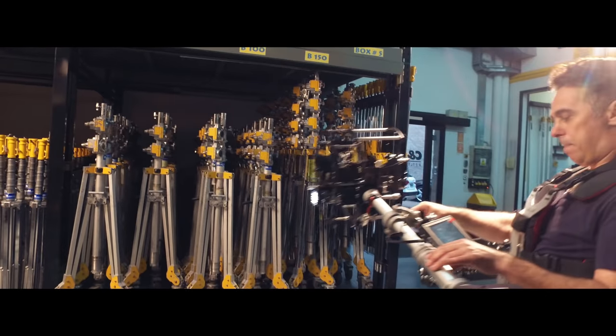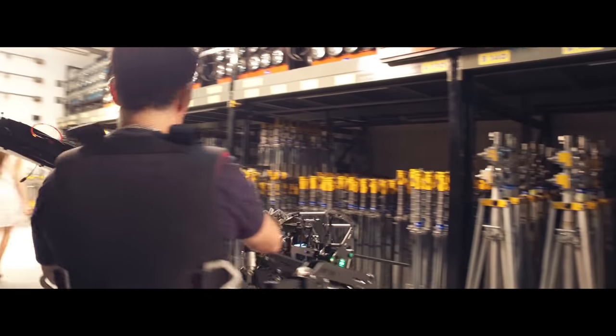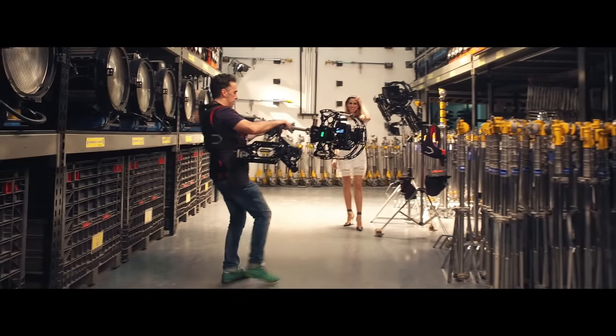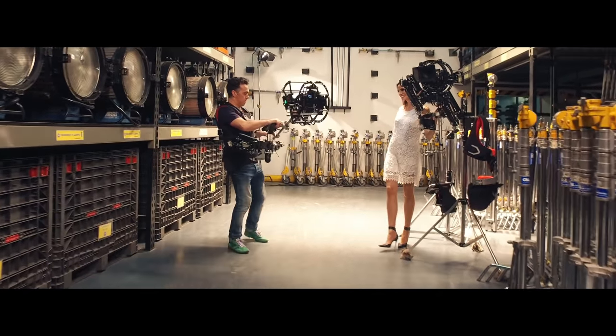The rotary head takes control of the horizontal level and also controls the tilt of the camera, creating a perfect cinematic shot. You just need to pan your camera and set the desired height of the rotary head to frame your shot.